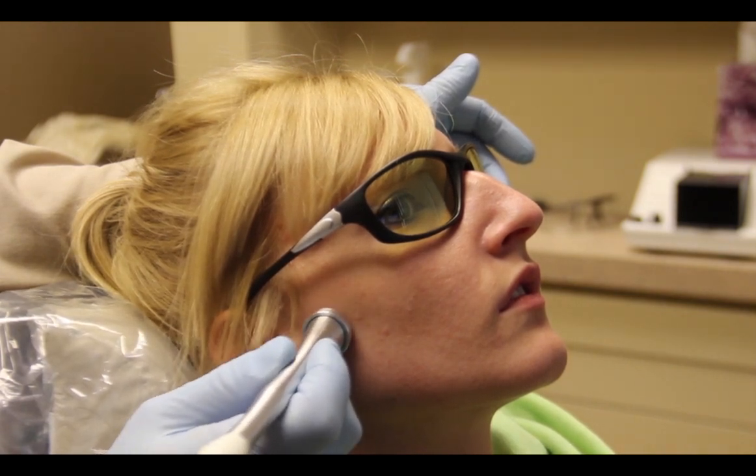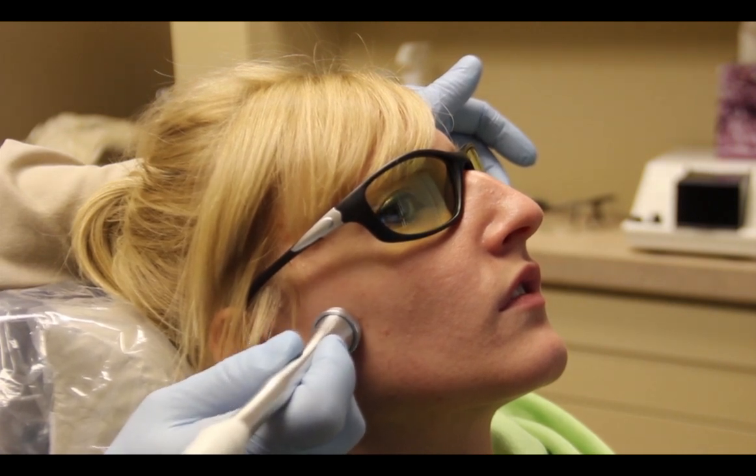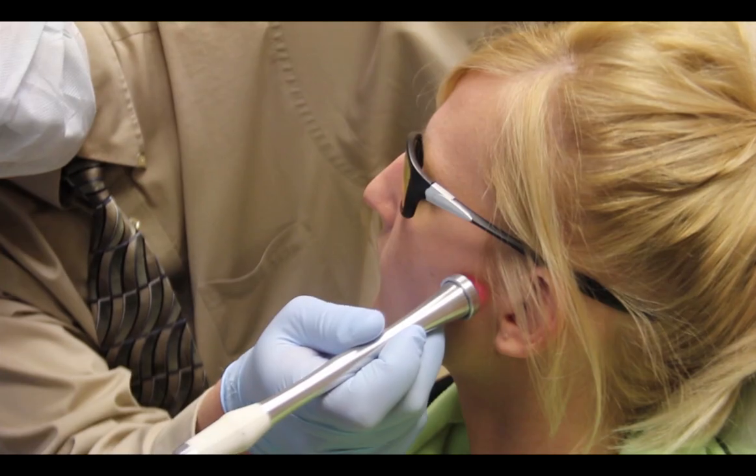Once we finish one side, we'll switch over to the other side. The patient should feel relief as soon as the treatment is completed.